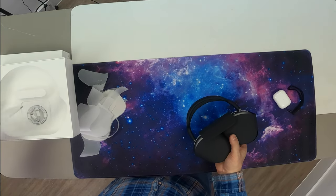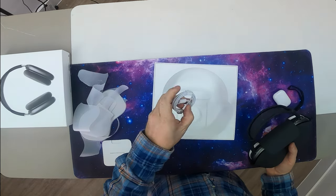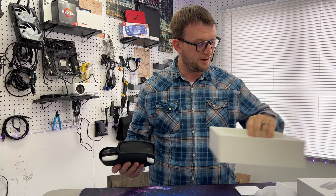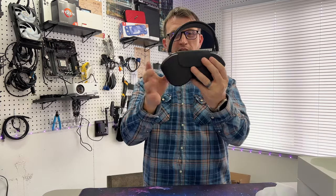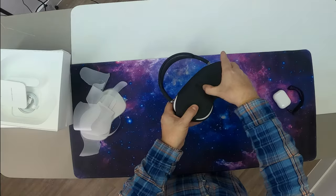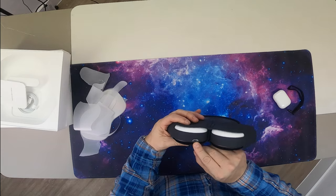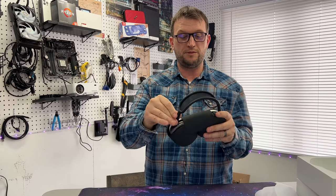There is a charging cable — it goes to USB to... why are we going to an Apple port? USB-C, guys, come on, let's go — it's 2022. So this is the case; it's got this little slot in the back here, and underneath we can see there's a charging port right there.